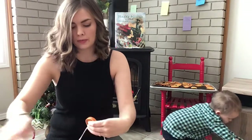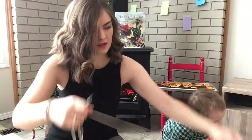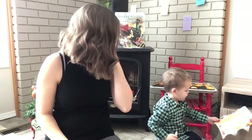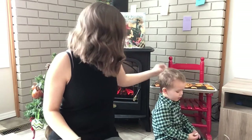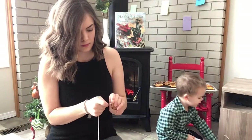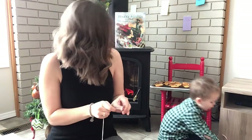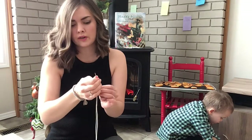If you've dried them properly they'll keep for quite a long time. And the house smelled really nice when we were baking these in the oven.